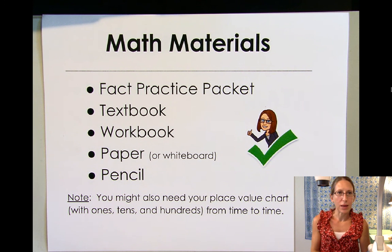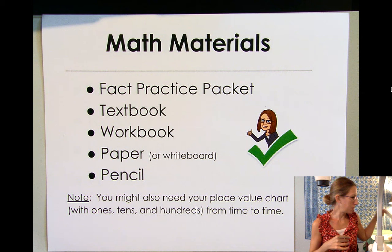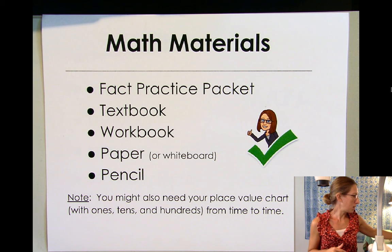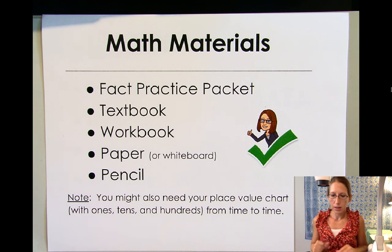Hello mathematicians! Welcome to another math lesson with me, Miss Taylor. Alright, so let's take a look at what we need to get ready for math.